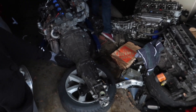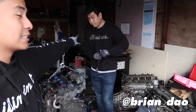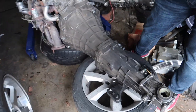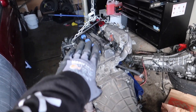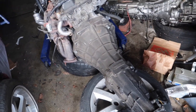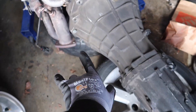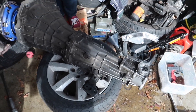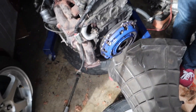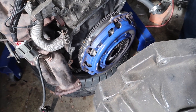Next thing to do is to take the transmission off so we could put in the new Action Clutch. Brian's gonna be helping me out because I need a second hand. We got the wheel here just in case, and everything's still strapped up just in case anything happens. Let's start by taking off the starter and then everything that mounts this into the engine. Took a little bit of prying, but here we go. It came off. Wasn't too bad.